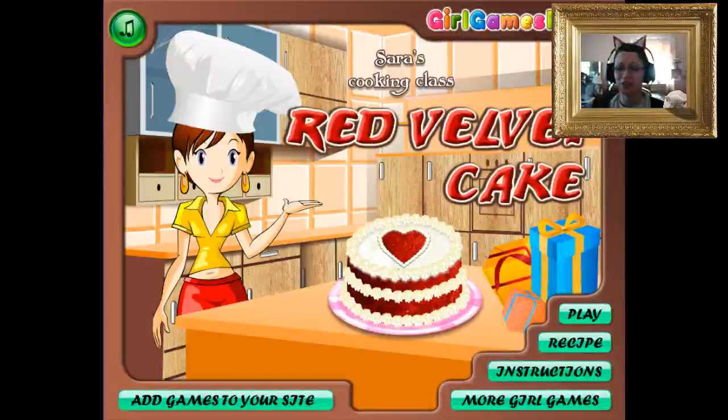Hey, this is VideogamerGal, and I'm gonna play Sarah's Sweet Cooking Class. You can also find this game on Friv.com, that's F-R-I-V dot com. It's got a collection of little kids' games, it's kinda interesting. I think you can also find this at Girls Games Plaza.